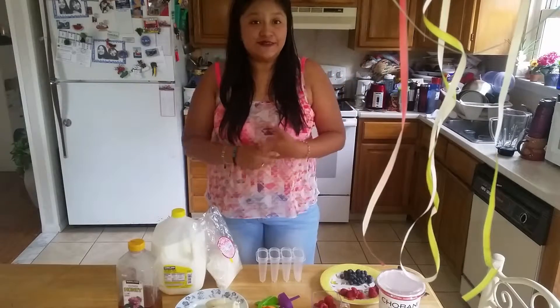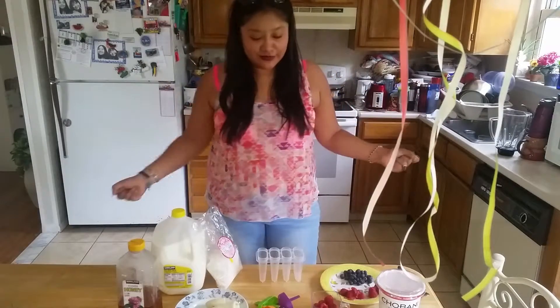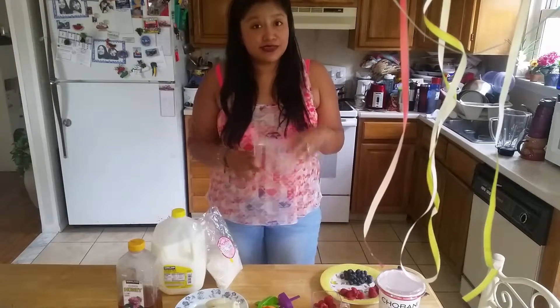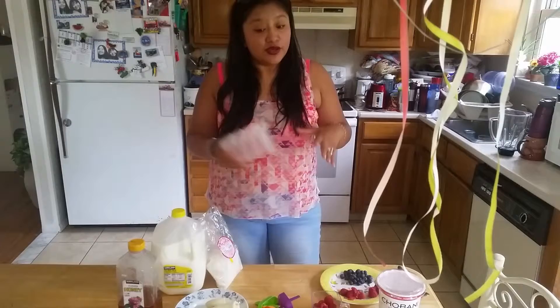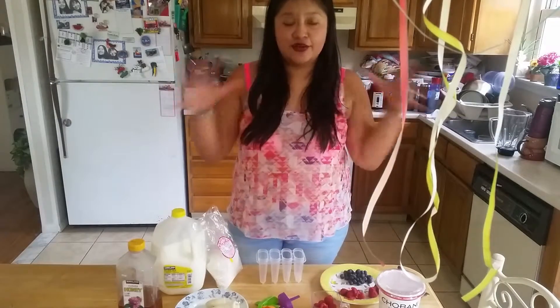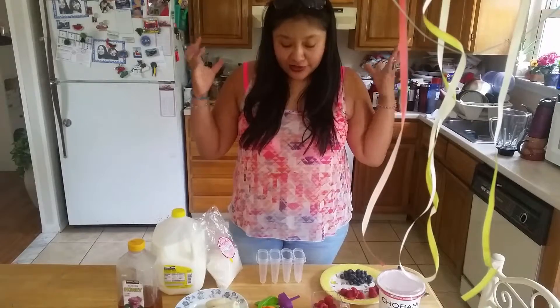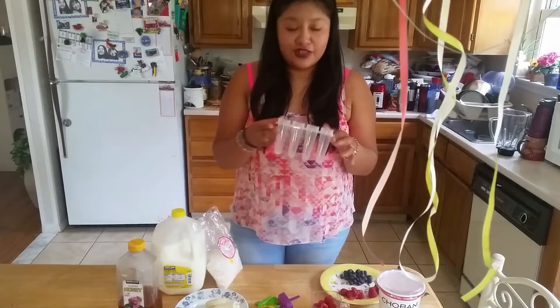Hey guys, welcome back to Amy TV! Today I have four new recipes for you. We're making popsicles — I know summer is almost gone, but we still have a month, so we need to make the most out of it. I have four different recipes that you're totally gonna love, so let's get started.